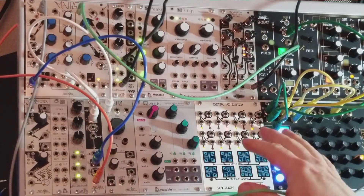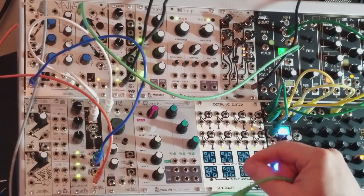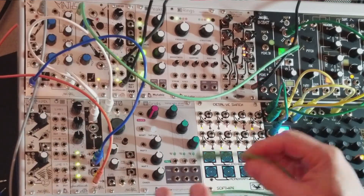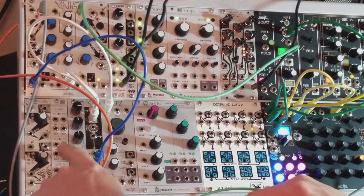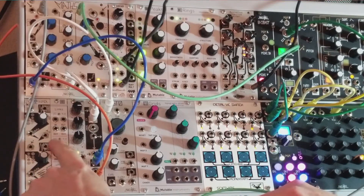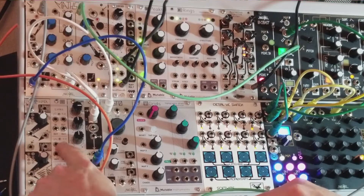And you're also going to need a precision adder. Now if you have something like a Disting, you have a precision adder in that. If you don't, I have over here Immutable Links, which in the middle section has an adder.